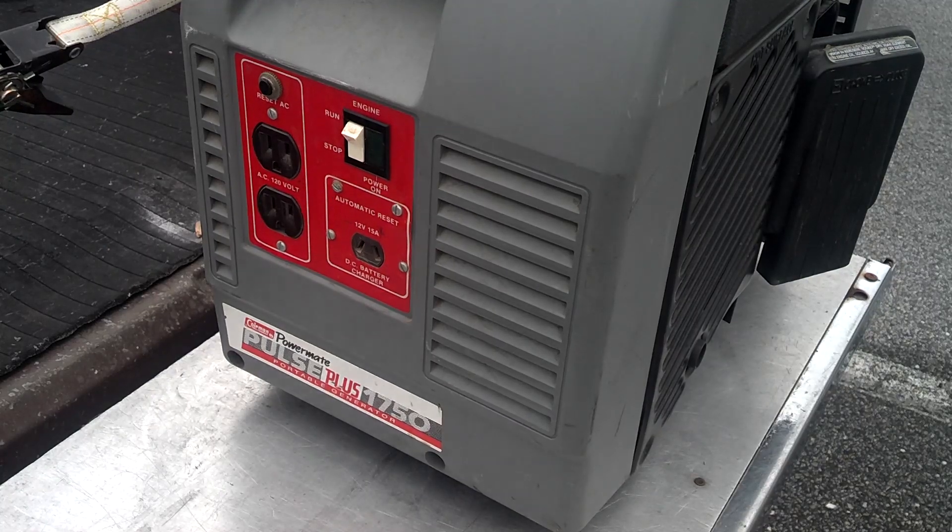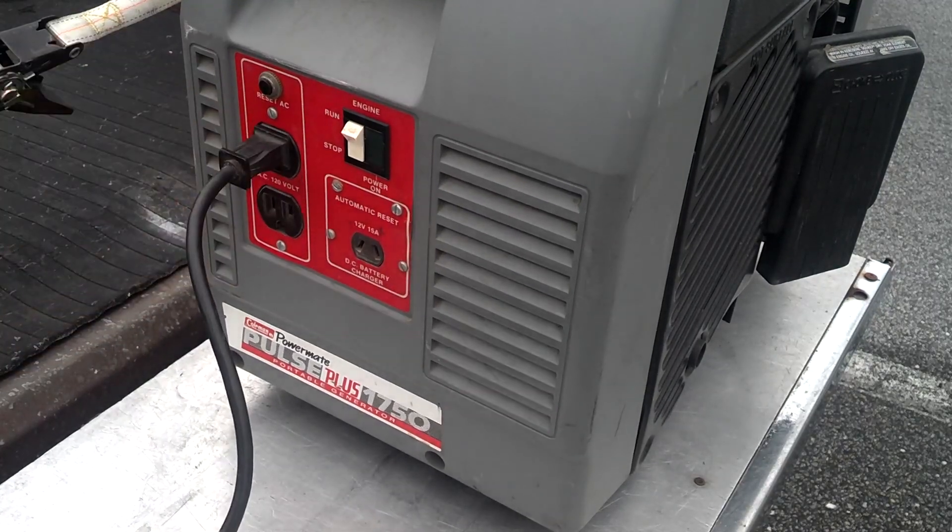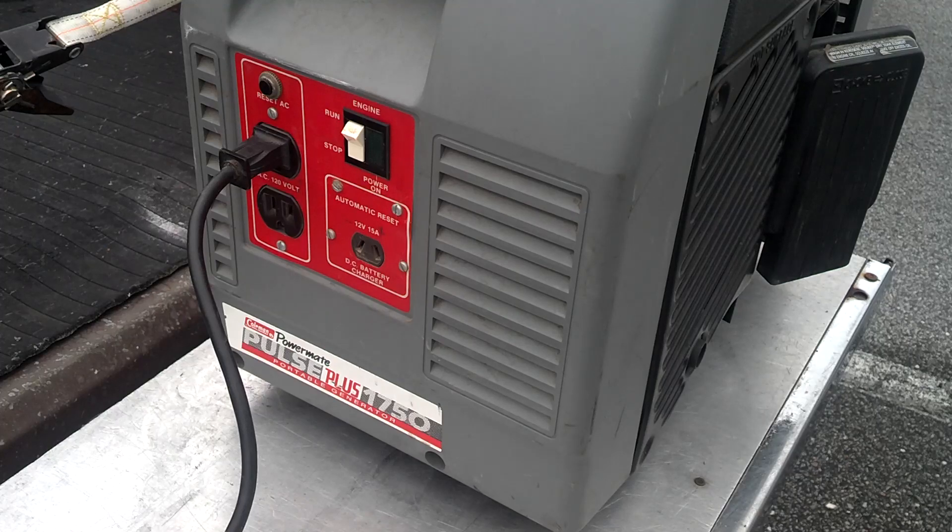I was out here working on it and it didn't have any power. One thing you can do is plug a drill into it — I already did this off camera, I didn't think to do a video. But with a lot of storms coming up, people may not understand why their generators don't work. You can open up the back of these things and put a voltage to the magneto points in there — it should be in your manual how to do that.